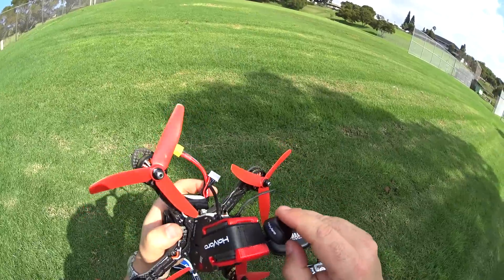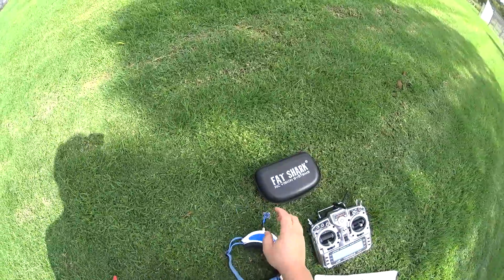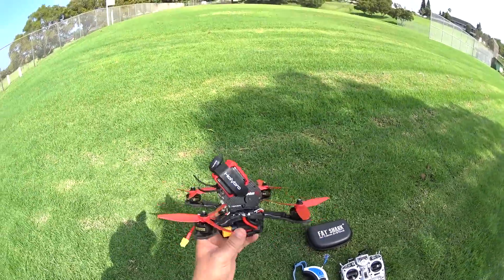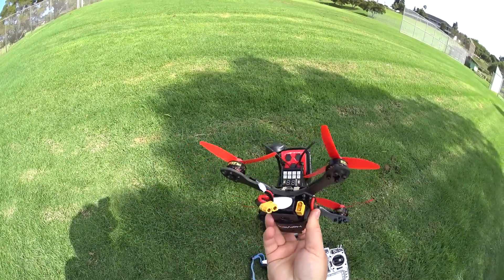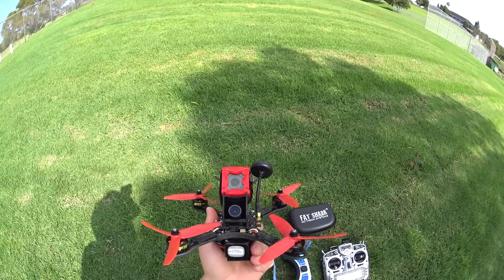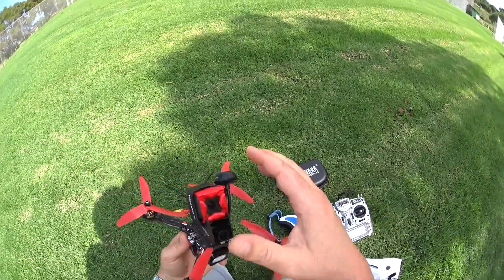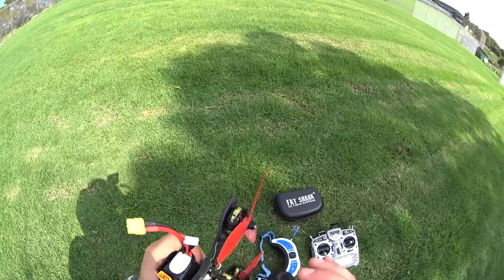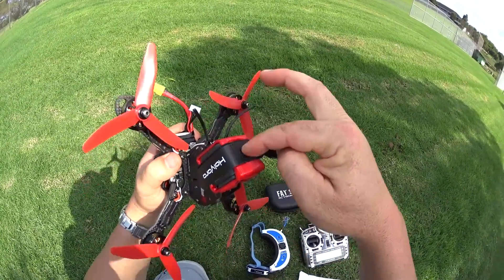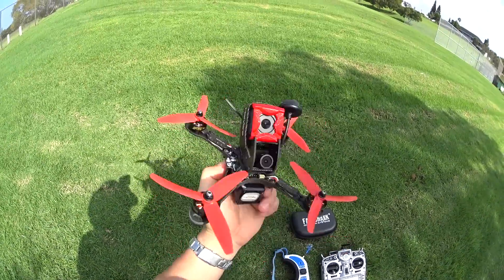I matched the FPV camera to about 35-40 degrees and I'm using the stock antenna — I believe it's right-hand polarized, so I've got a right-hand polarized antenna on my goggles. Just using cheap ones on the Fatsharks. Using a Venom 1300, 65-70C battery. I'll have the links in the description. Just wanted to show the setup before going ahead and flying FPV. Let's go ahead and boot this up for an FPV co-pilot flight.